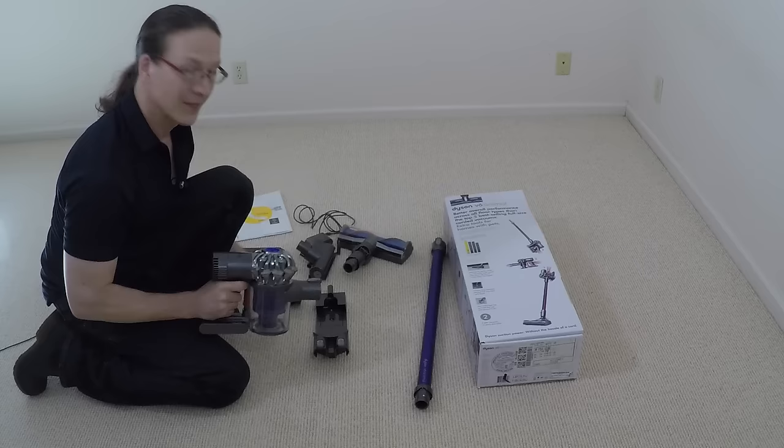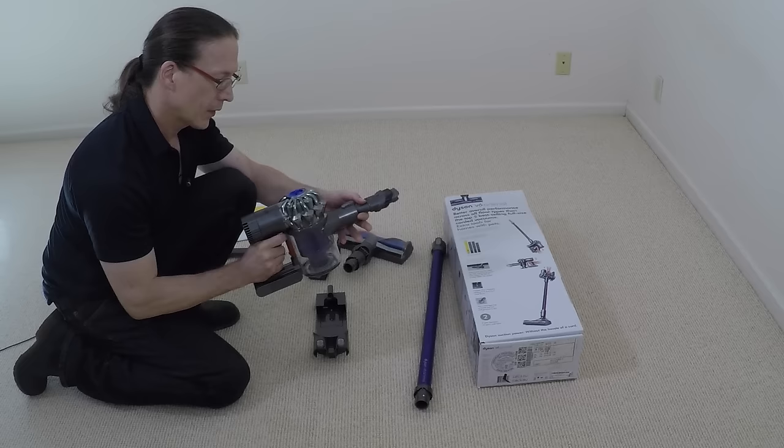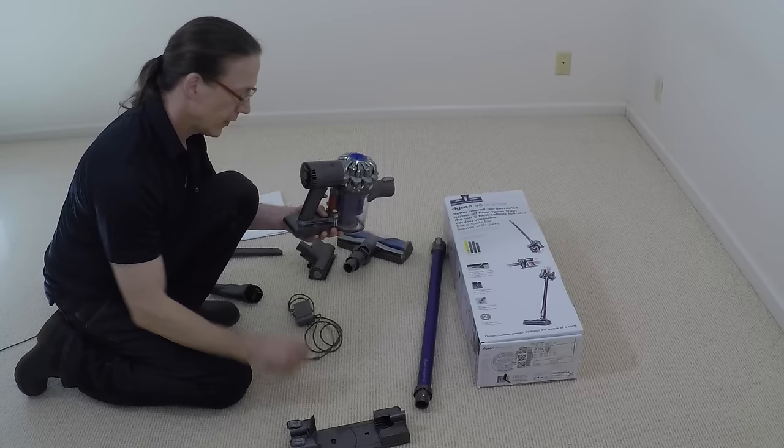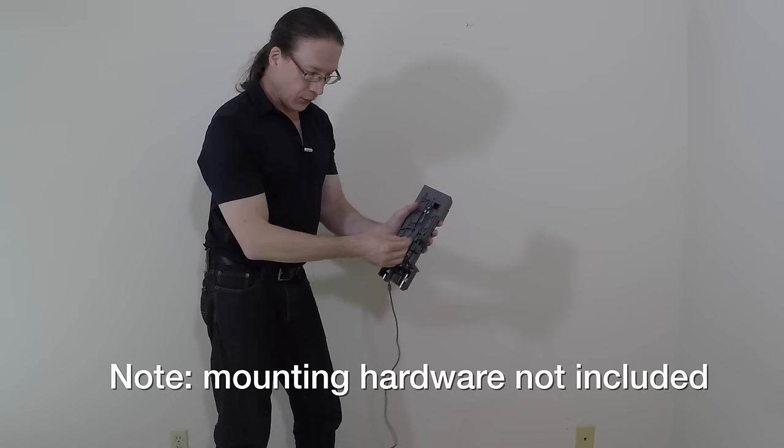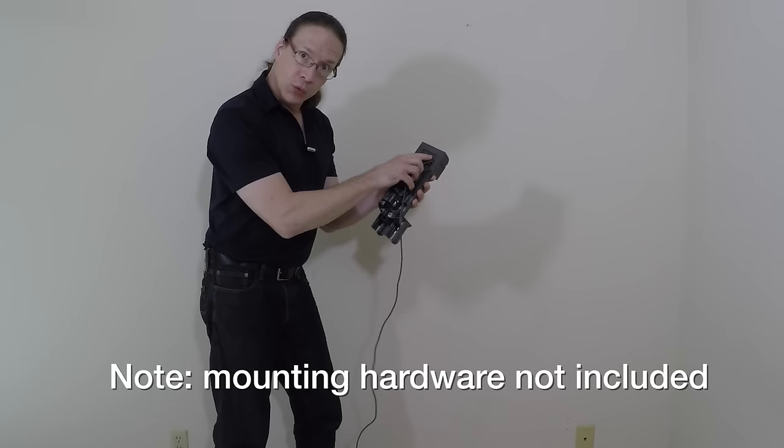The vacuum even comes with a smaller soft bristle brush in case you need to vacuum your computer keyboard. The vacuum comes with a lithium-ion rechargeable battery. To charge the battery, simply plug in one end of the charger and plug it into the wall. You're also free to mount the charger onto the wall if that's more convenient — you simply thread the charger through the wall mount.